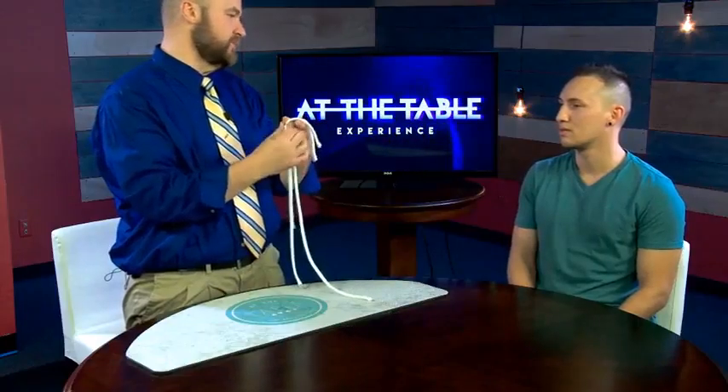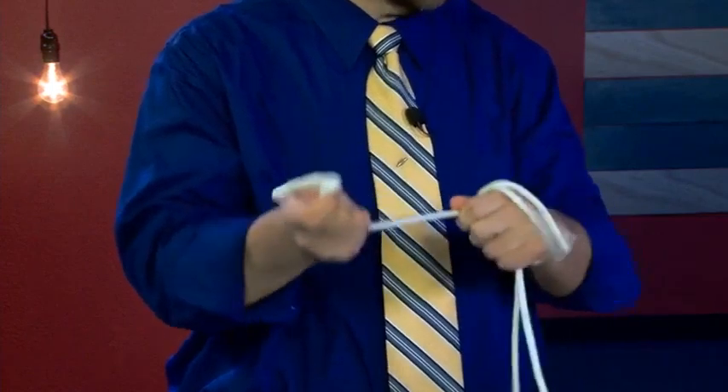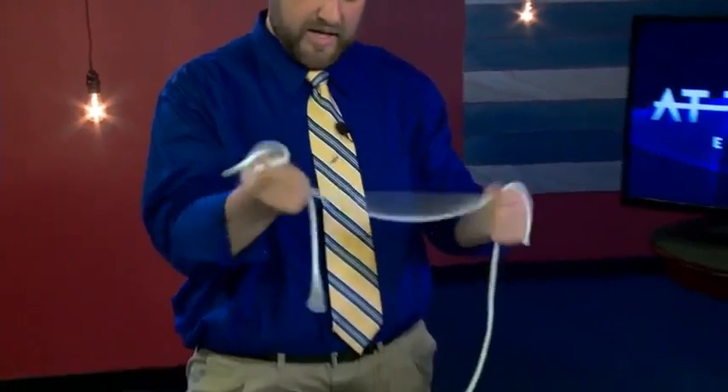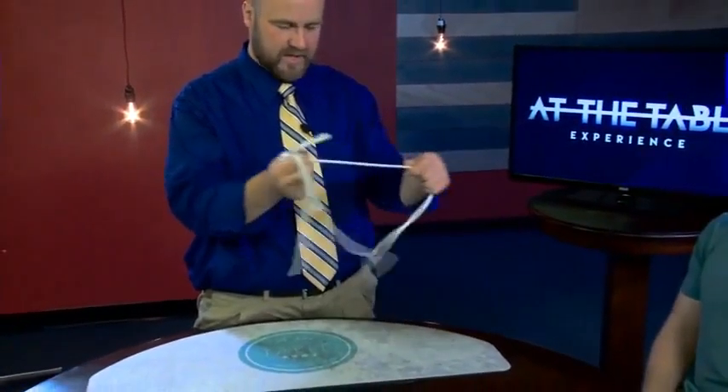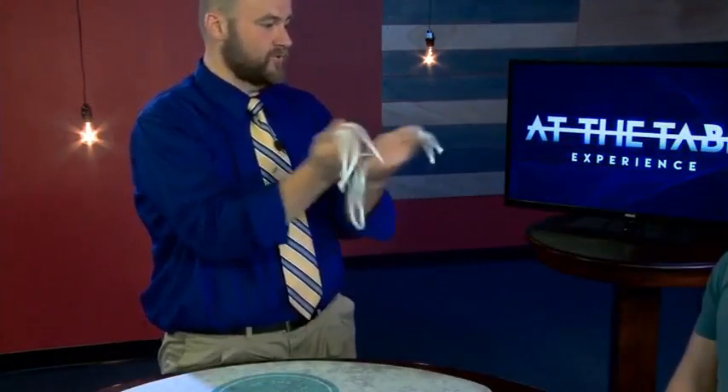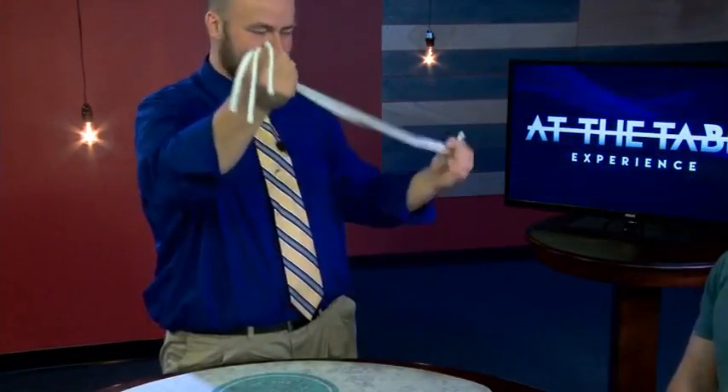We're also gonna learn some rope tricks. First time ever debuting a marketed effect that's now on this lecture — my Boomer Ropes. It's a great trick where the ropes change sizes right in front of the spectator, and at the end you won't believe what happens. Marcos, you're gonna have to stretch your imagination for me.